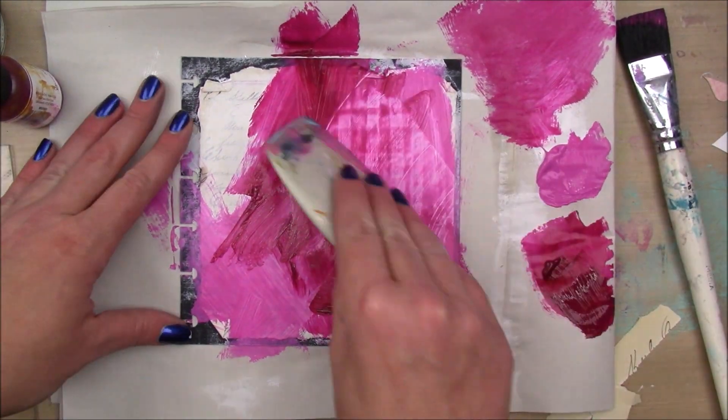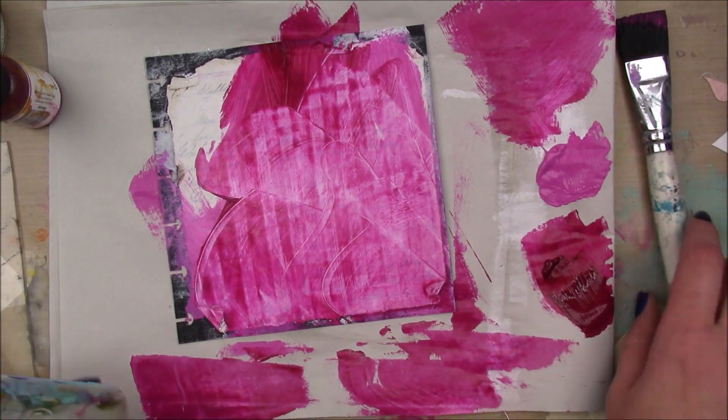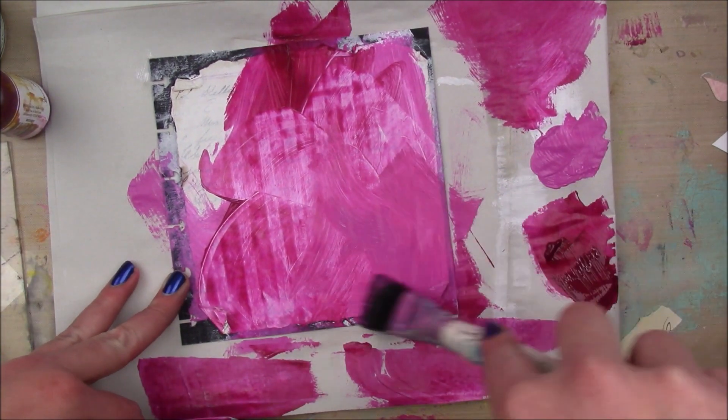I'm using my big fat Dina Winkley paint brush and just kind of haphazardly slapping that color on there. And then I'm going to take my catalyst tool and kind of make some swoopies — and you could see those lines there from my tape coming through the paper.